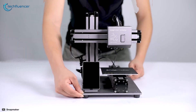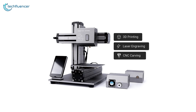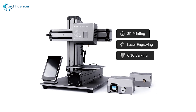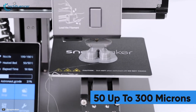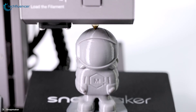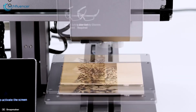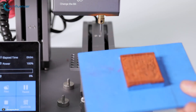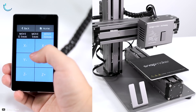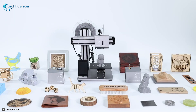Starting at number 5, we have the Snapmaker Original, an entry-level 3D printer that can carve, print, and engrave in the most convenient way possible. This 3-in-1 printer comes with separate modules comprising a CNC carving, laser engraving, and 3D printing module. The 3D printing module has a layer resolution between 50 to 300 microns. The laser engraving module works with wood, leather, fabric, and transparent acrylic. The CNC carving module has a spindle speed of up to 19,000 rpm. The printer is made of metal, has a touchscreen, and comes with a smartphone dock. For beginners getting into 3D printing, the Snapmaker Original is the ideal printer to go for.